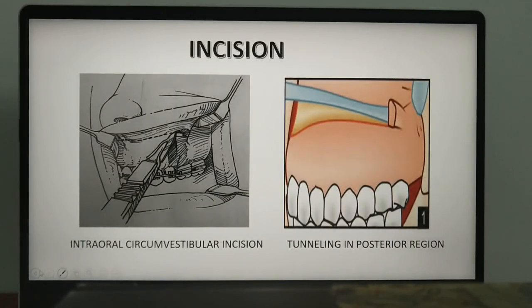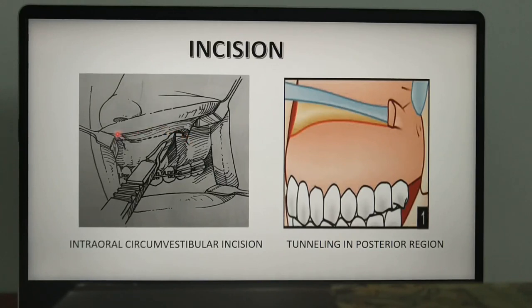Coming to the incision: the oral incision is placed high in the mucobuccal fold of the upper lip. It extends from the zygomaticomaxillary buttress region on one side to that of the opposite side, crossing the midline. The incision may be placed using either a scalpel blade or a thermal knife, facilitating subperiosteal dissection to the orbital rim, thus exposing the infraorbital nerve.